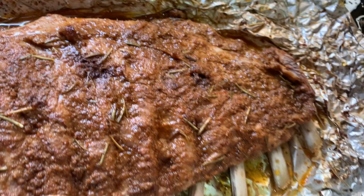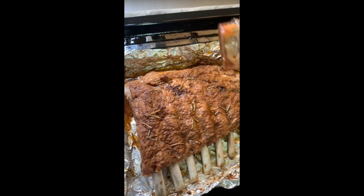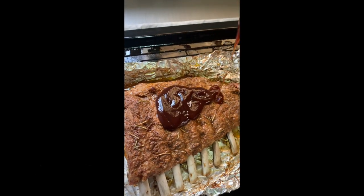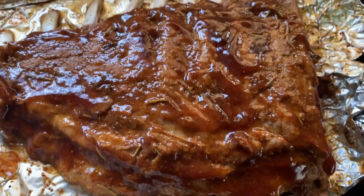This is what it looks like after — super juicy, almost done. Now I'm going to add barbecue sauce. I use Steers but you can use whatever you want. I added a good amount and spread it all over. Stick it back in the oven for about 10 minutes — this gets the barbecue sauce to melt into the meat and caramelize nicely.